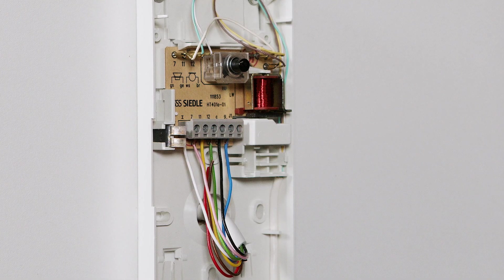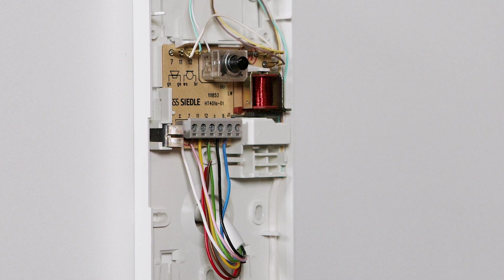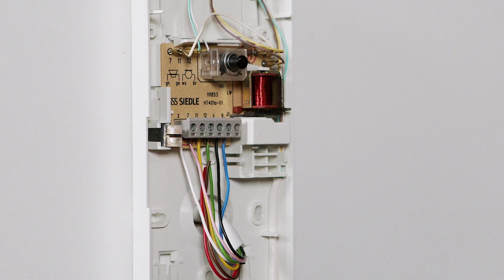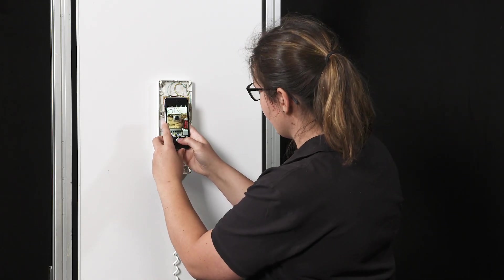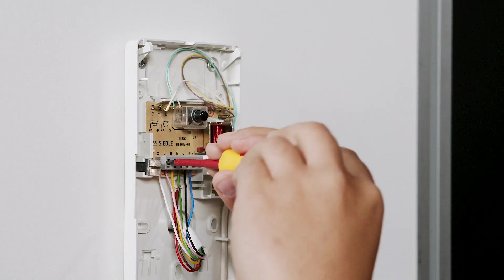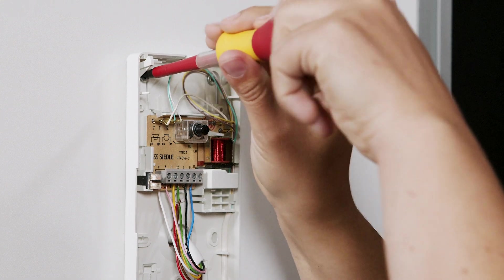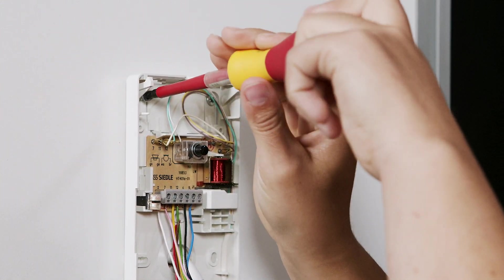Keep a record of how the coloured wires are assigned to the terminal markings for connecting the new IQ in-house telephone at a later stage. Take notes or a photo with your mobile phone. Use a standard screwdriver to release the wires and remove the base plate of the HT401 from the wall.